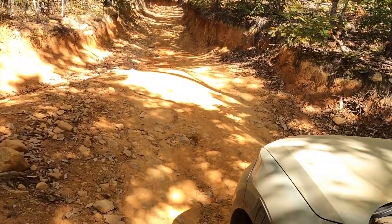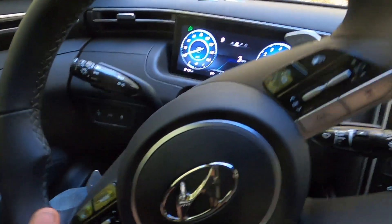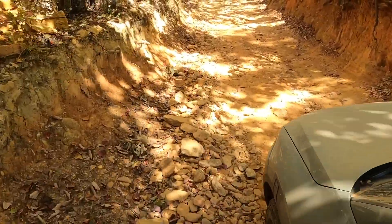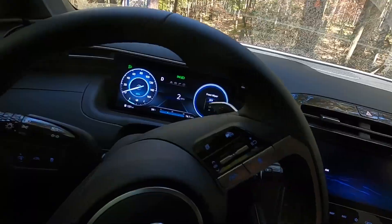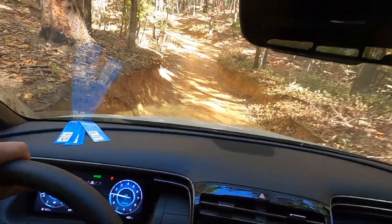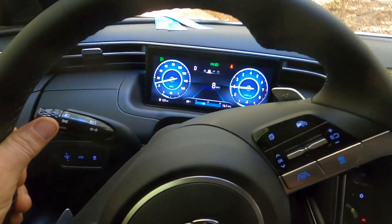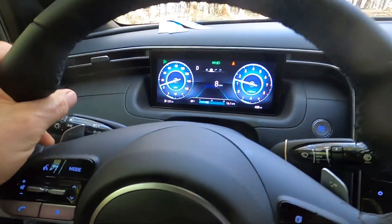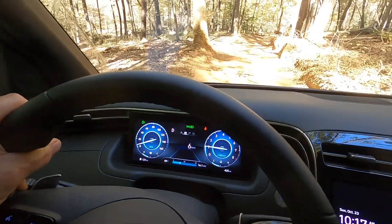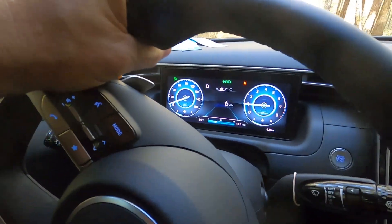We're going to do a little test of the hill descent control in the Santa Cruz. I have it engaged and set to four, so let's see how it holds going down this hill. This is a pretty decent descent — I can't really see because of the dust. So far so good. Oh boy — there it kicked in. We got up to about 11 miles an hour. That was a little sketchy. We're gaining speed — eight miles an hour feels fast for this section — going to nine, ten, eleven. I have to grab the brake.